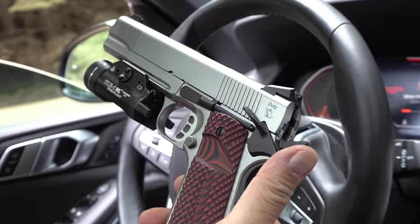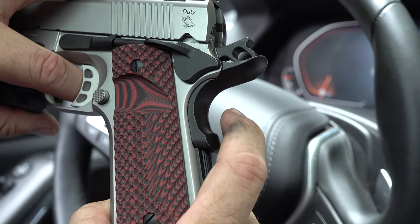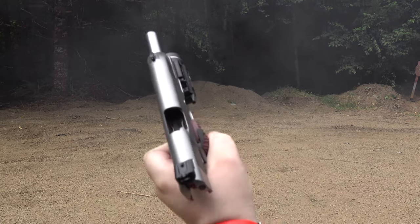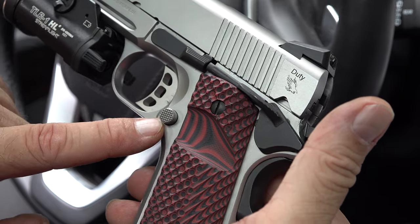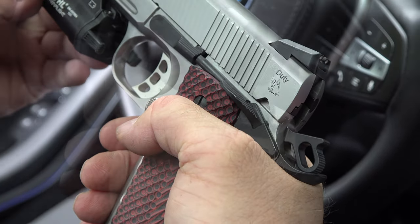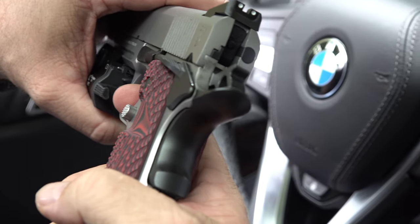You're going to have some MIM and cast parts on this. You've got front cocking serrations done right here. As far as how well it is timed with your trigger and grip safety — one thing I noticed that I do not like about the made-in-Turkey 1911s is the weird sensation you get in the web of the hand when you pull the trigger. It all has to do with the grip safety back there. You can kind of feel a little bit of pushback right there — yeah, like a spring puck — at the exact time the trigger is pulled.